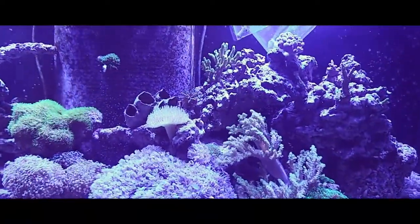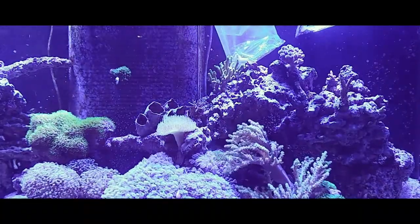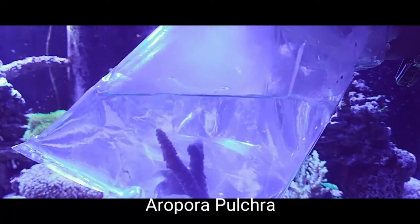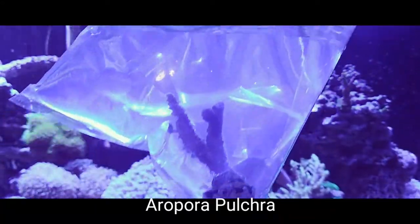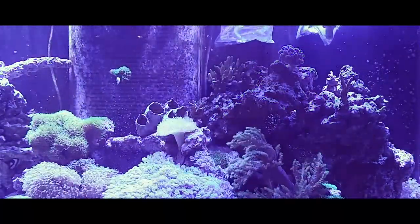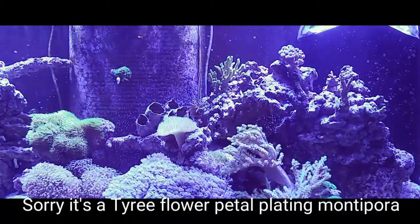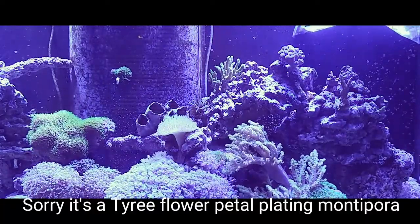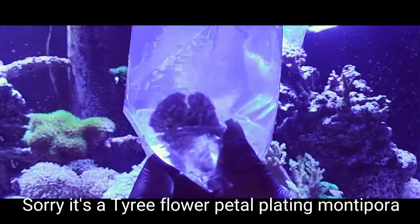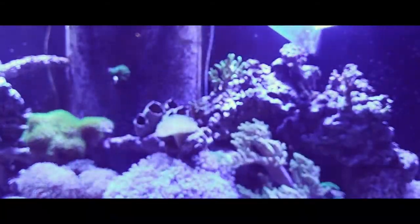But I'll show you what I've got. I'm not sure what the name of this piece is, but it's another little acro — it should be nice. And over here we have a blue acro. It's pretty cool looking. I'll get a better look once I get these acclimated and in the tank.